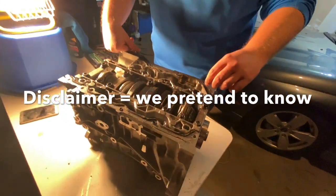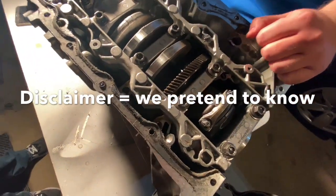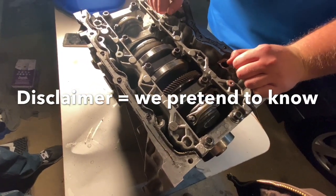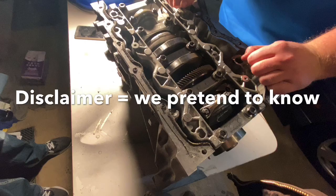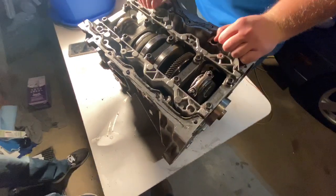We're just taking this apart for fun at this point. We're not trying to save anything. I don't think we're ever going to use this block. The problem with the open deck is thin cylinder walls, which is partially why they fail at high horsepower, which is why everyone uses the Focus ST blocks.